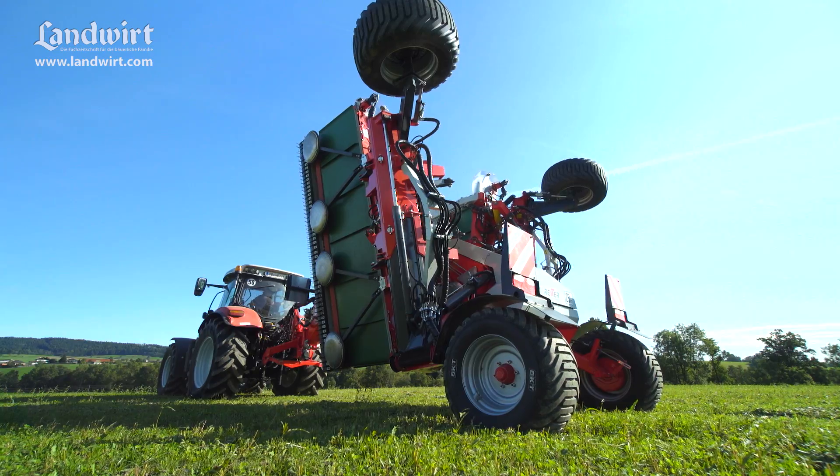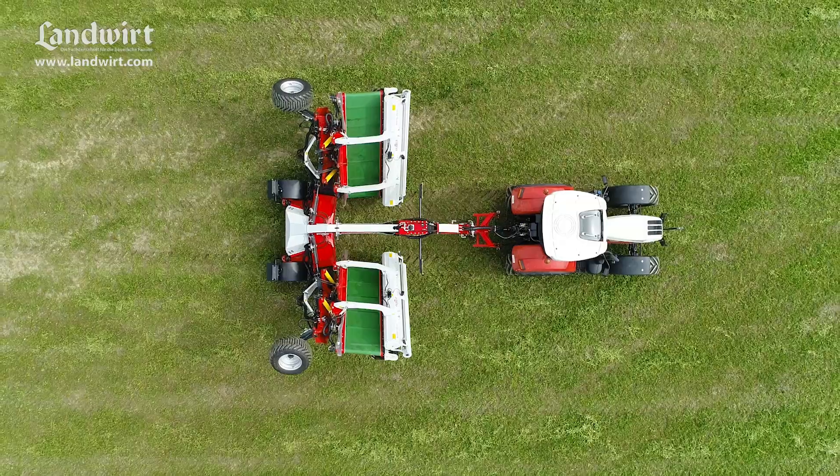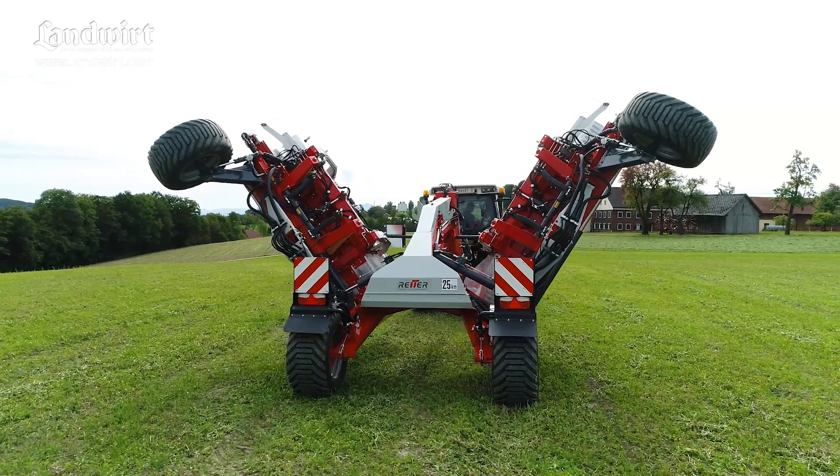When you get to the field, you fold the two working units apart with just one press of a button. Thanks to the hydraulic sequence control, everything is completely automatic.